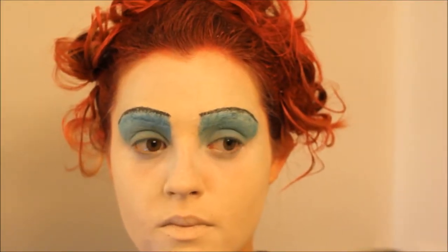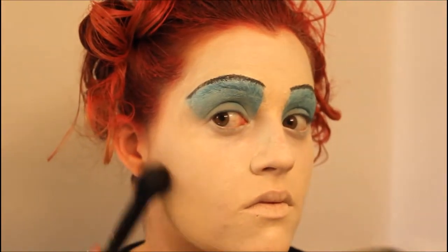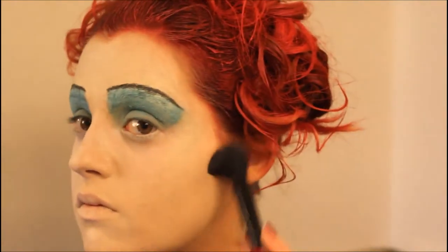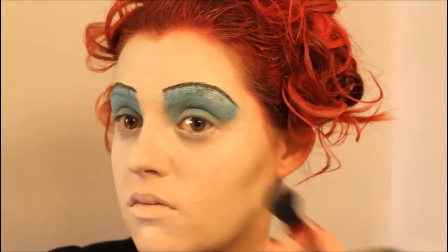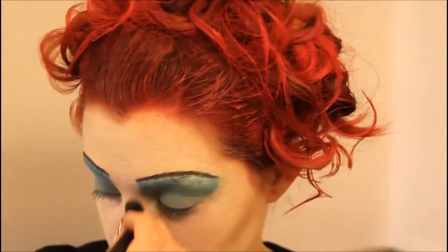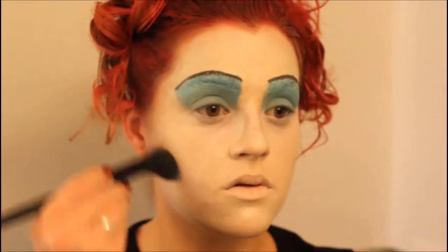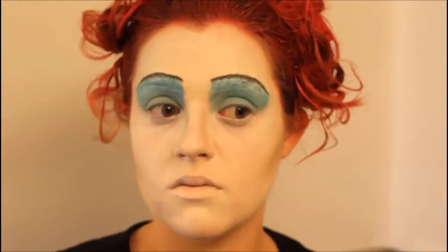And that's what they look like! The next thing I did was I took a taupey brown eyeshadow and used this to contour my face. I really only contoured my cheekbones and a little bit up to my temples. I also contoured my nose just a little bit, and I also took this contour on my jawline and down my neck.